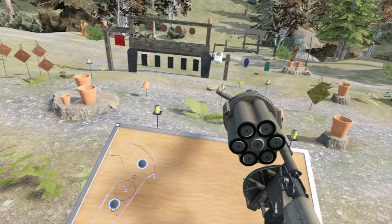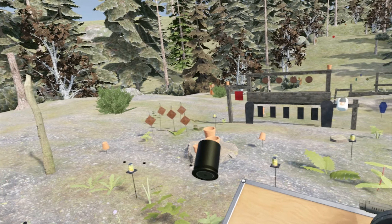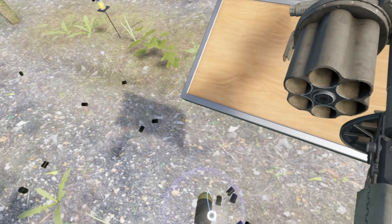Using a revolver system — revolvers have, of course, been around for at least a century and a half. So this takes a well-proven concept and adds a coil so that you don't have to use trigger force for it to rotate.